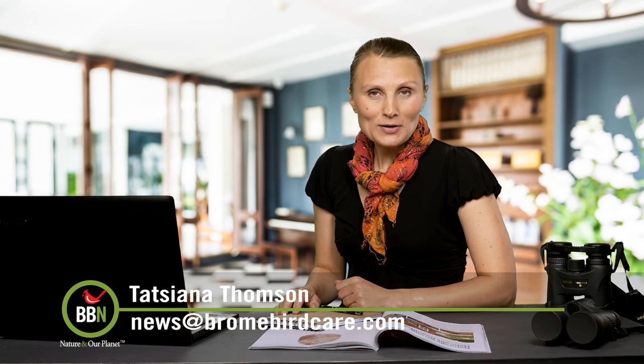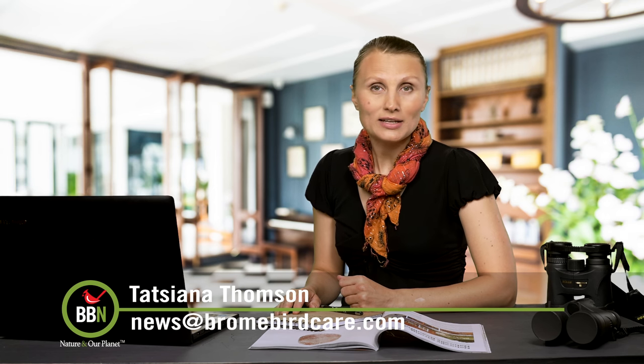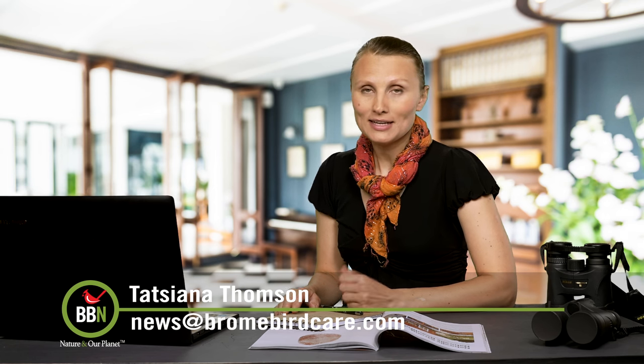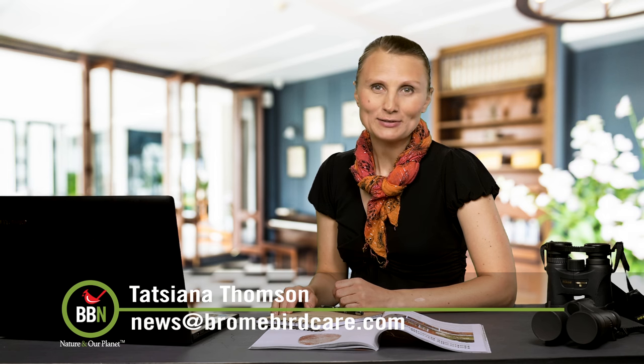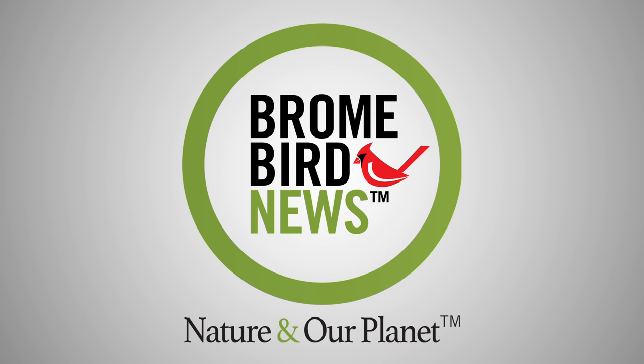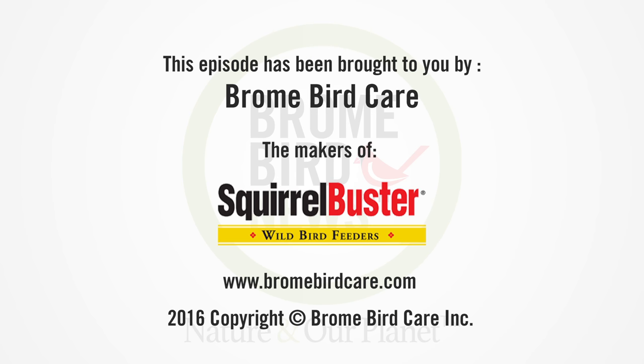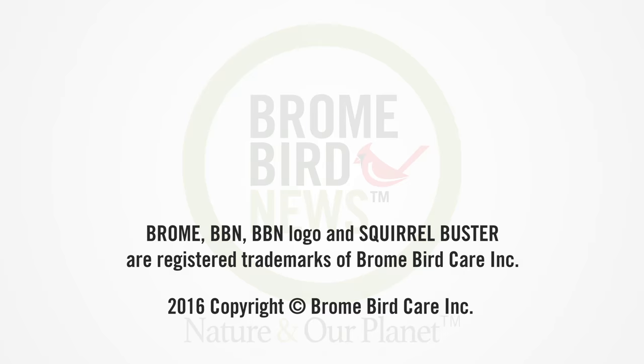Well, that's it for now. I hope you're busy with your gardens. I still have another batch of native wildflowers to plant, and that's what I'm off to do right now. We'll see you next week. Thank you.